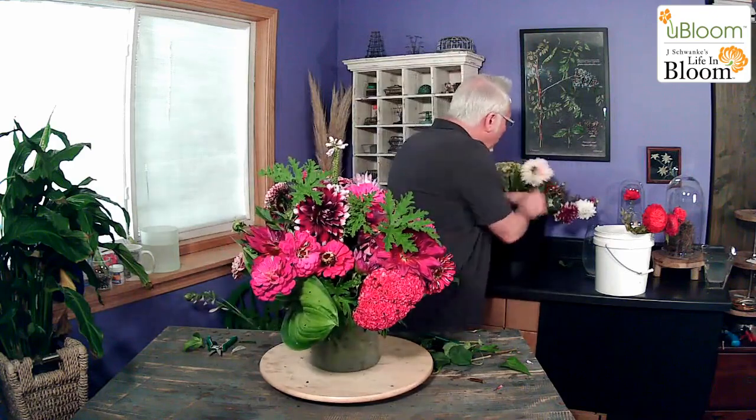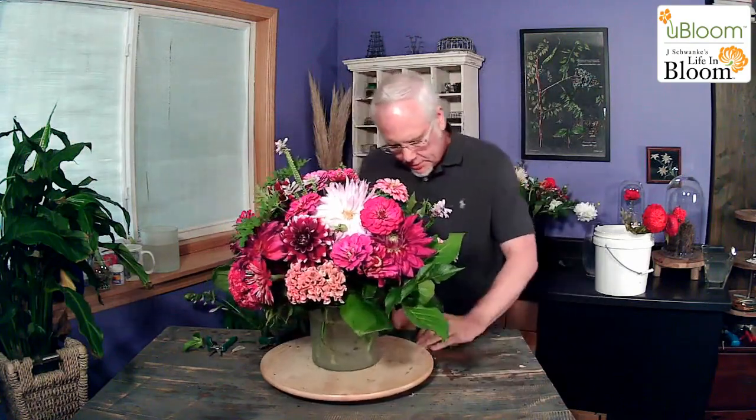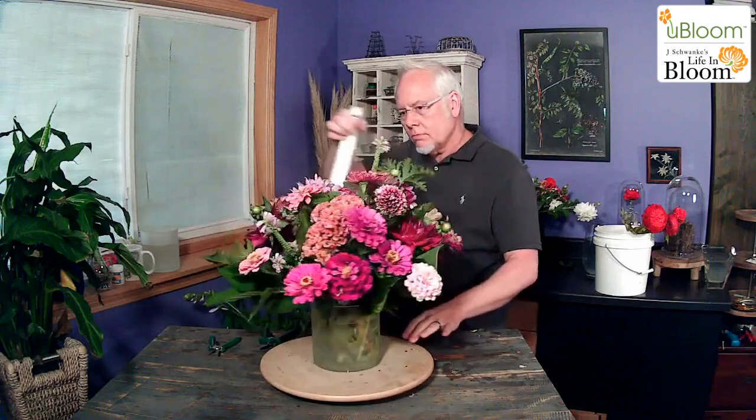Look at that little guy — we should have him in there, right? I have one more of these guys — nice. I think that goes right here, front and dead center as well. So remember, our final step is always Chrysal Professional. There we go — we have our beautiful arrangement.